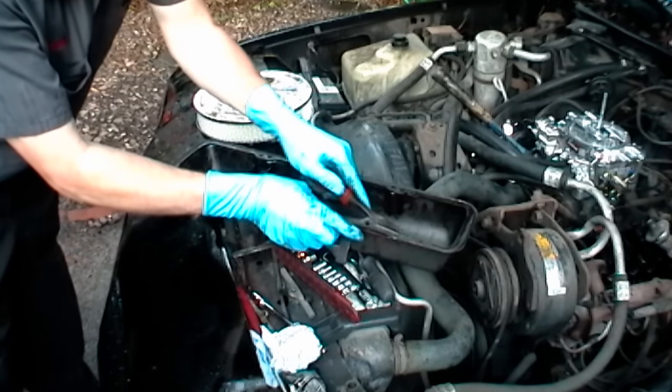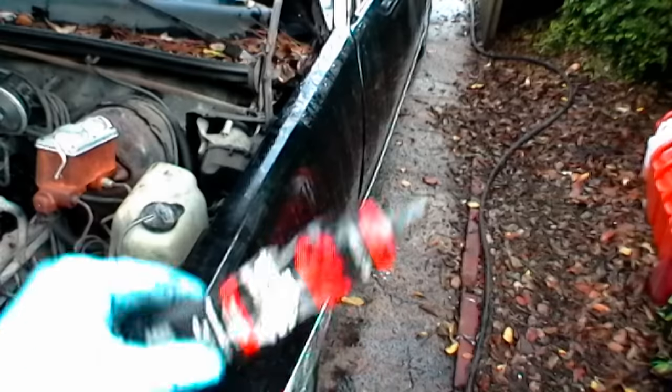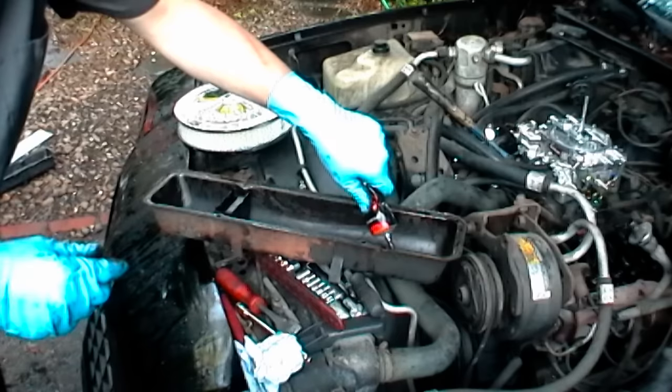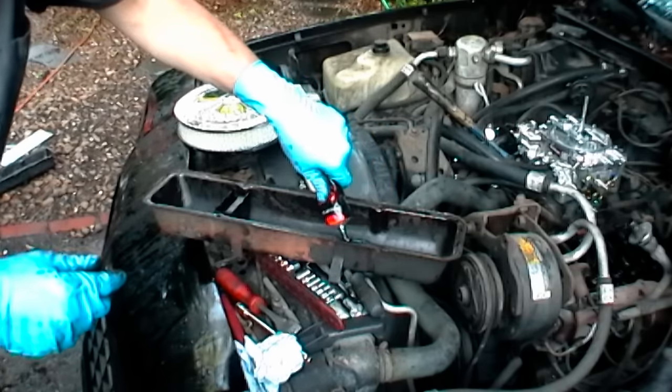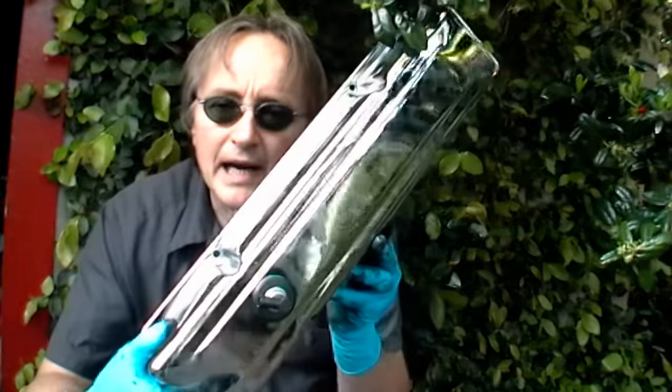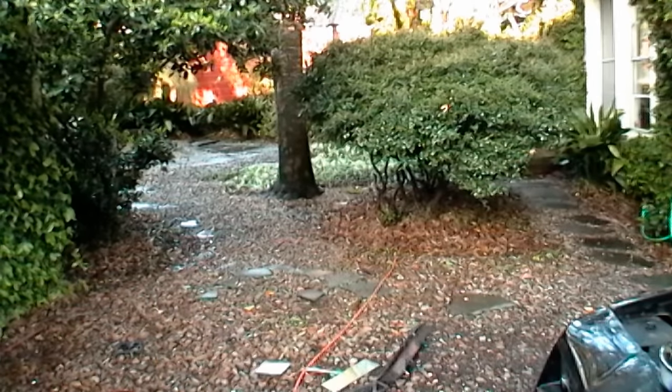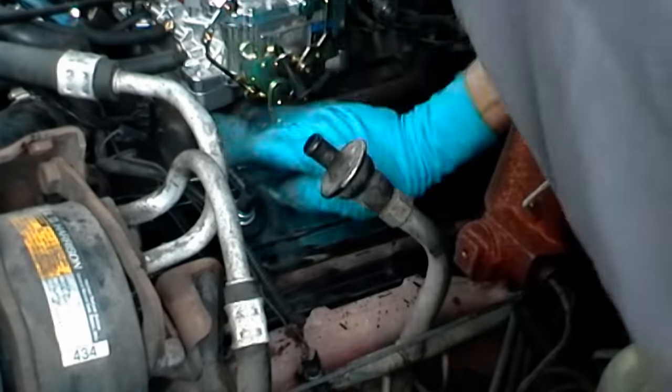Normally you have to scrape the old gasket off and then put some weather stripping glue on first before you put the new gasket on. But in this case, my customer bought a brand new chrome cover, so we're going to use that instead — we'll just toss this old junker.